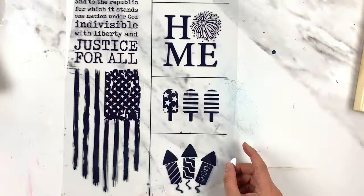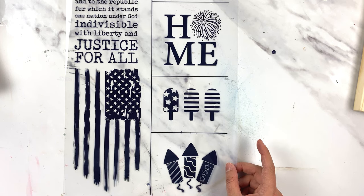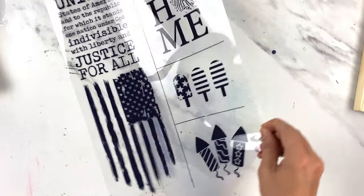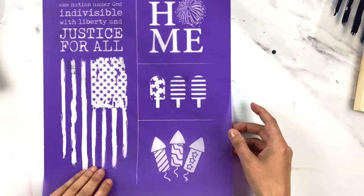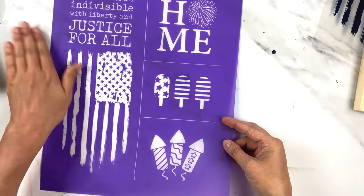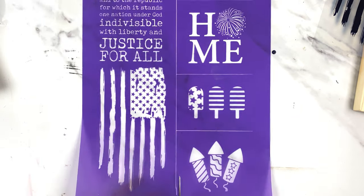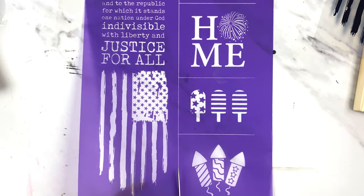Then I made my stencil. I just printed off my artwork onto my inkjet film — I'll link a video below with tips on printing your artwork — and then I used the Icon Art exposure stand to make my stencil. The only one I'm going to be using today is my pledge of allegiance stencil, so I'm just going to cut these apart.